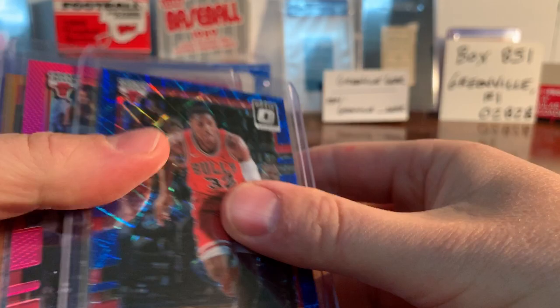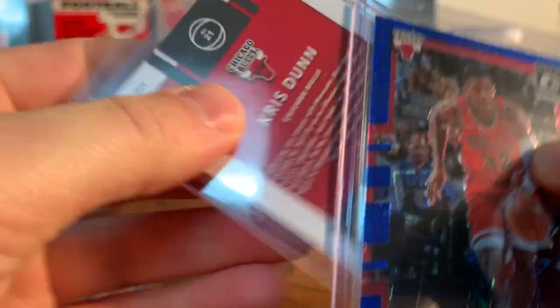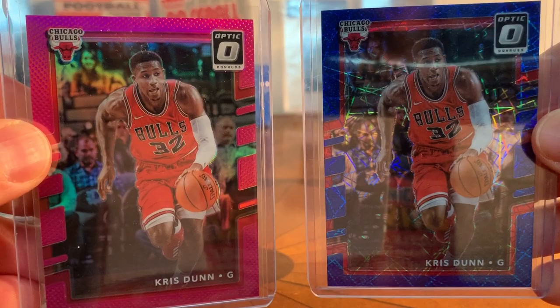Here are a few more of these kinds of cards. Here's Optic - pretty neat card. The blue, I really like that one. The pink is nice too - the pink one's actually numbered to 25. The blue one's not, but I actually kind of like the blue one better. There are a couple of variations, and I've obviously got some more work to do on that one.